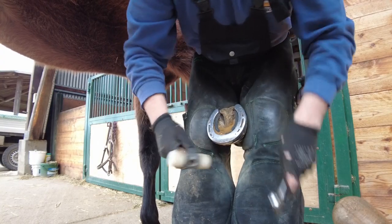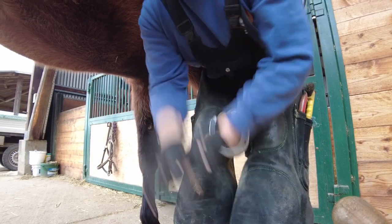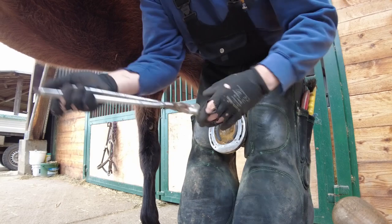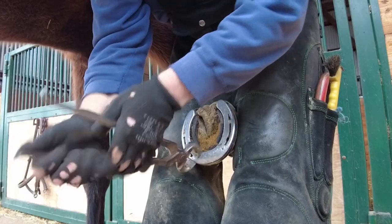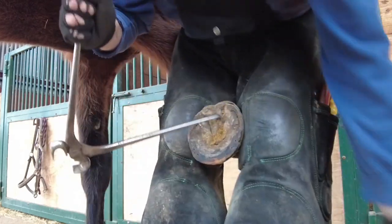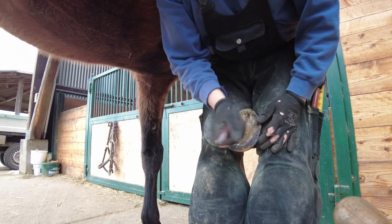This is my preferred technique: bending up the nails and then going ahead and removing each nail separately from the shoe. The little black pad that you can see inside the shoe, that's called a snow grip. In certain areas of Germany where you get a lot of snow, these little pads help stop the snow from packing within the shoe.